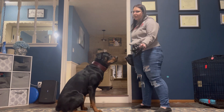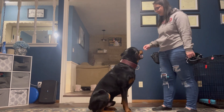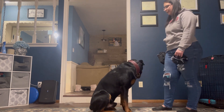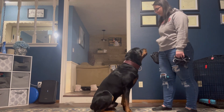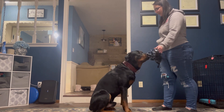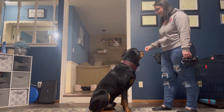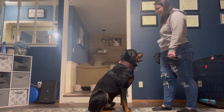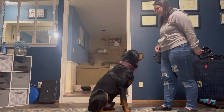You can work on getting it closer to him. In this scenario, I'm just getting Tiny to touch it. [Marks several reps.] You can hold it out a little longer and ask for more engagement.